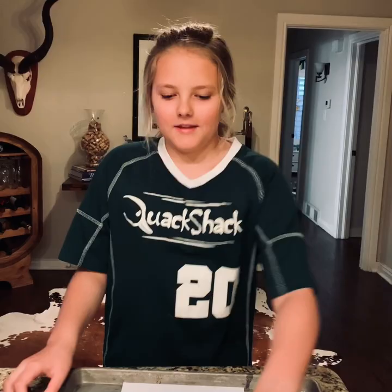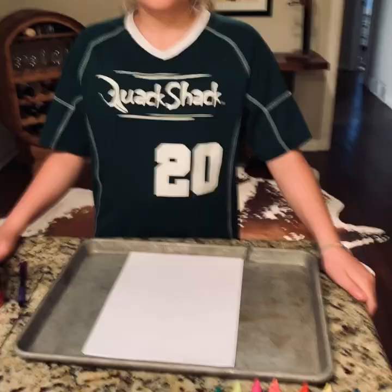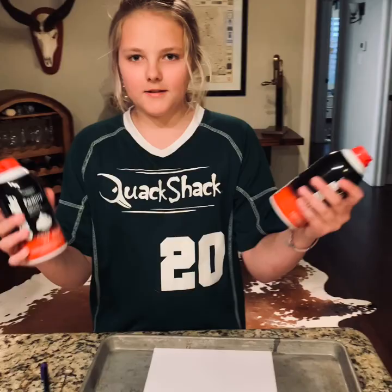Hi, my name is Kendall Keith and I'm going to teach you how to do paper marbling. This is an example of the finished paper marbling, but I'm going to walk you through it from the beginning to the end.